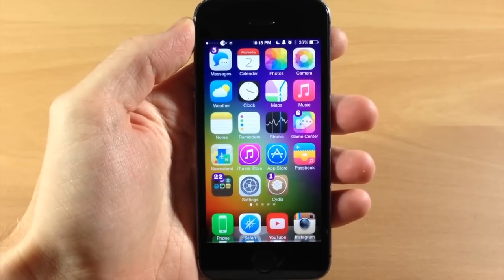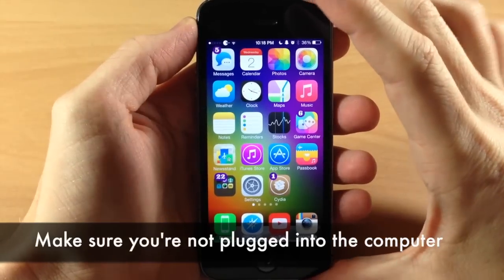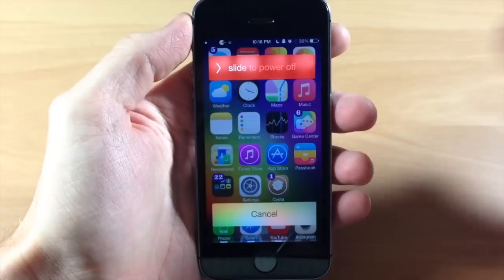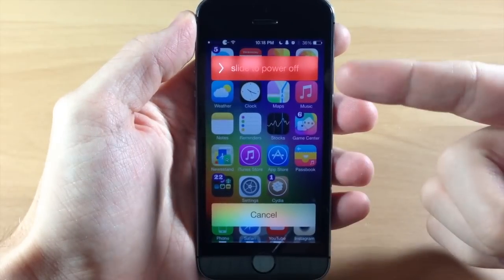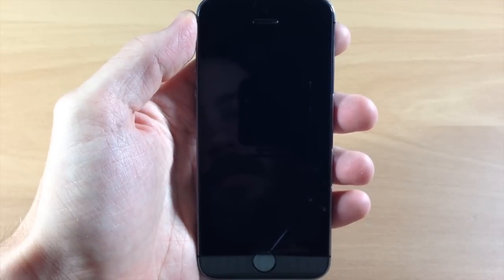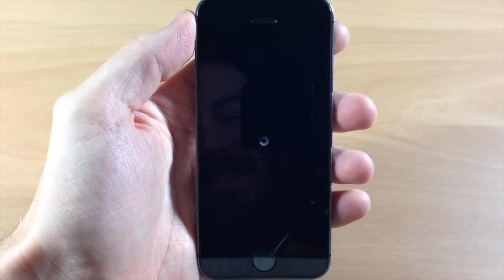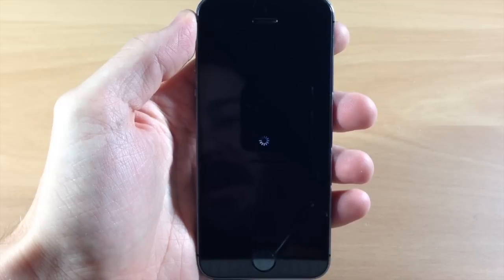So the first thing you want to give a shot is restarting your device. To do this, all you need to do is hold down the power button at the top until you get the slide to power off right here. Then once you get this slide to power off, just go ahead and slide to power off. You'll get a little dial right here — let it completely turn off, and then we can go ahead and turn the device back on just by holding the power button once again.